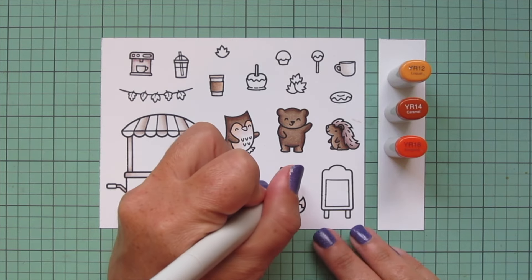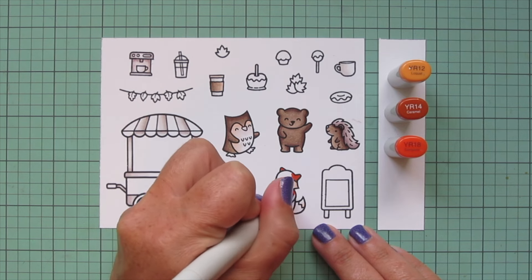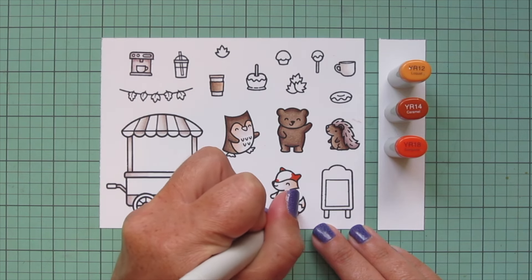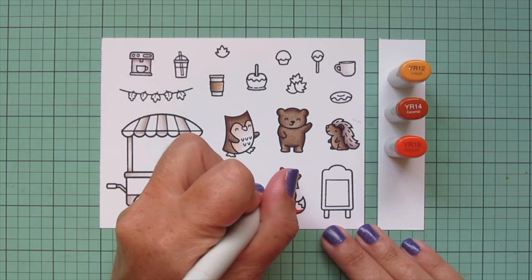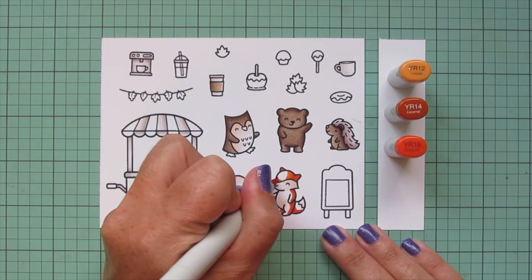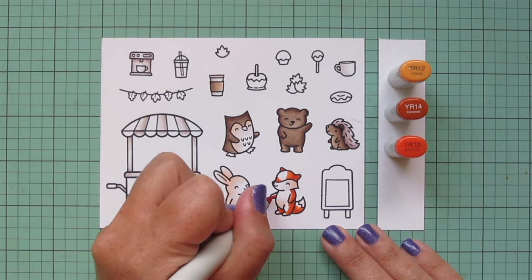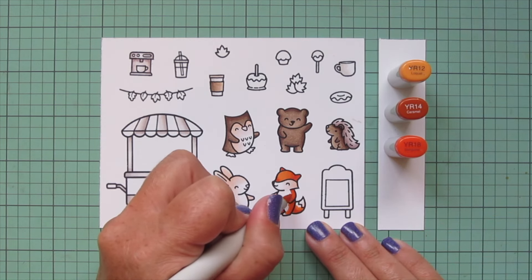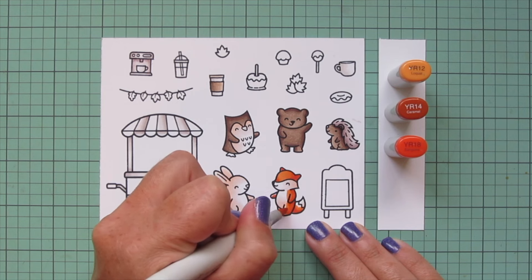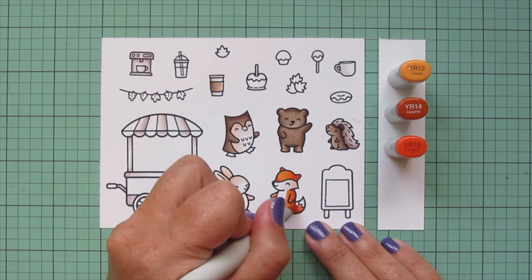Then I'm going to move on to some rust shades. I'm using YR12, YR14, and YR18 for my fox — using the YR18 on the right since he's facing toward the left, also placing that down at the lower part of the tail where it's connected to his body, then blending out with the YR14, and using the YR12 for the highlight, bringing that in toward the belly.